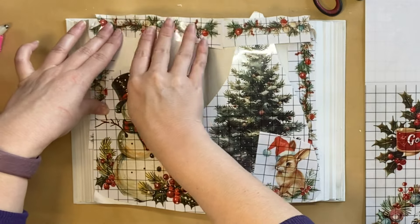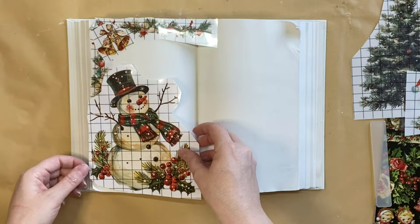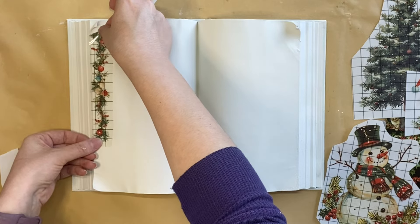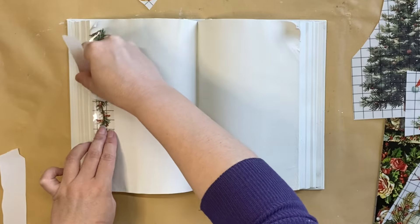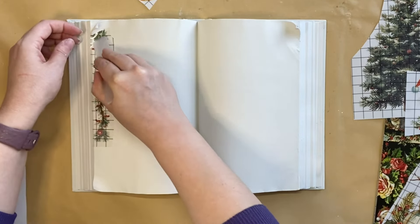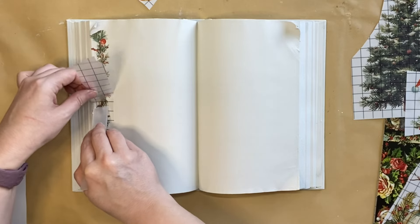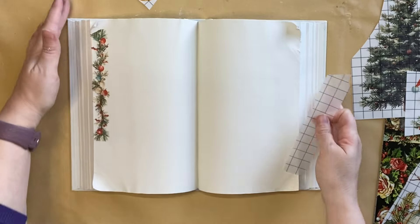I used my phone to take a photo of the layout and then started to remove the pieces of transfer so I could begin applying them. I'm beginning with the festive garland on the left — peel the backing off, position it where I want it, then use the transfer stick that comes with the pack and start rubbing and burnishing that design down. I like to go over the top of the entire design first, then pick up the plastic and start pulling it away as I'm rubbing. This definitely helps it to release. If you miss any spots, just pop it back down and continue rubbing.